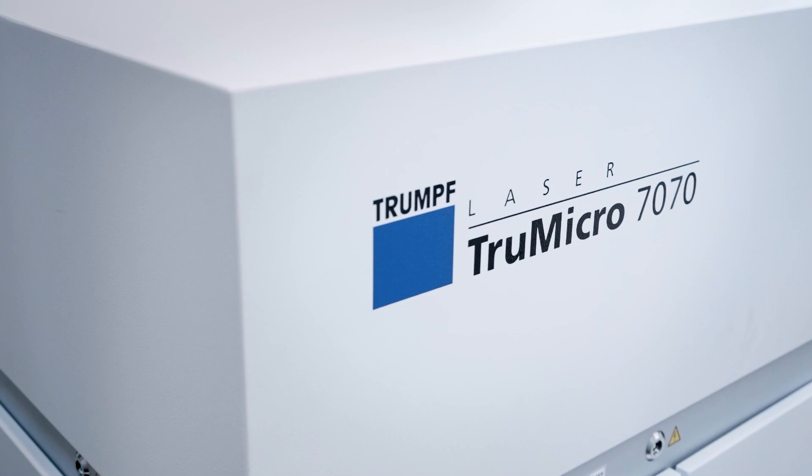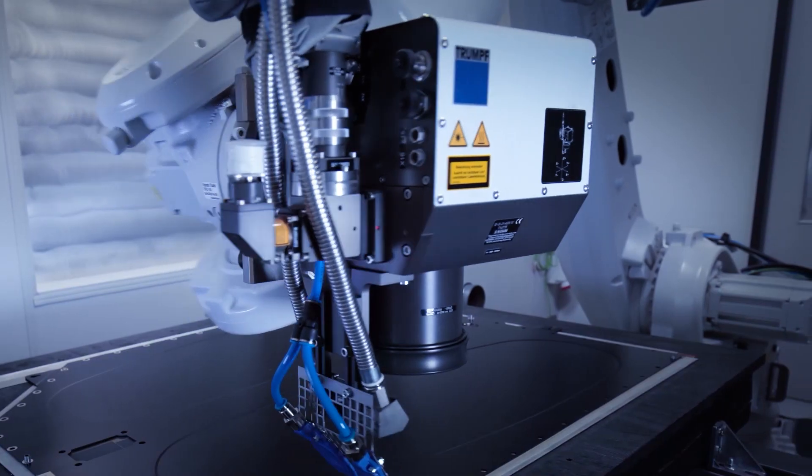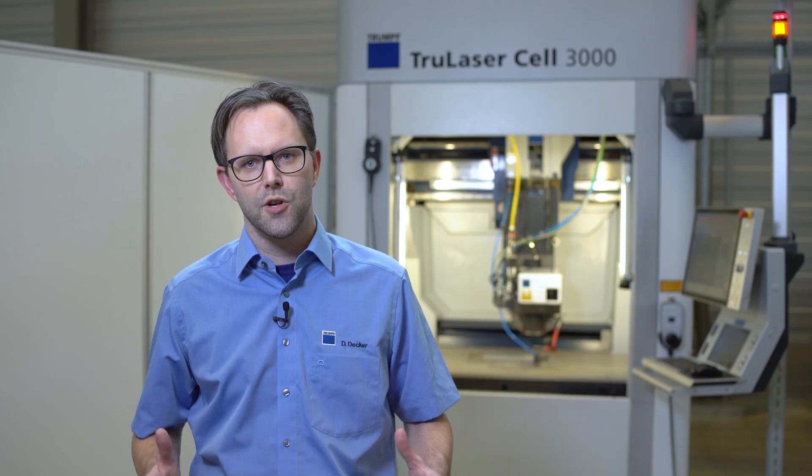For structuring, we are using our integrator package consisting of our laser TrueMicro 7000, a laser light cable, and our PFO scanner head. With an average power of 2000 watts, the TrueMicro 7000 sets the industry standard for high-performance short-pulse lasers. The laser light will be transported by the laser light cable and can be integrated in all kinds of machines.